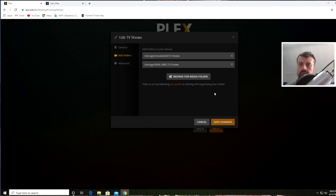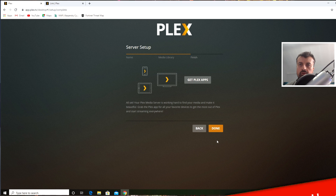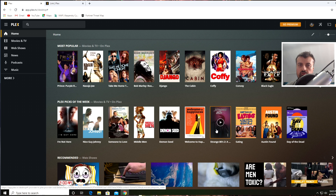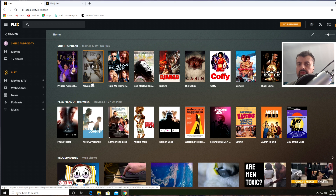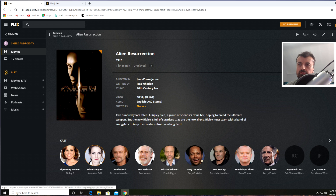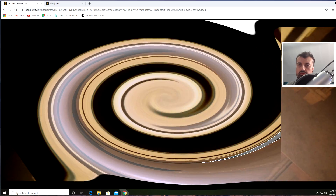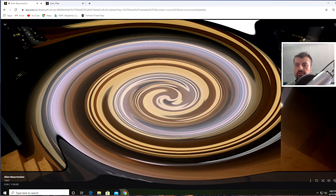We've now configured both media libraries. Click Next, then Done. Plex will now start scanning the content of the USB drive and matching anything it finds against IMDb and other online movie databases, pulling down metadata, artwork, and relevant information for the movies and TV shows it finds. Looking at the top left we can see the two media libraries — clicking on the first one, it has automatically found all of the content on the USB drive, showing artwork and film information. I can now click Play and it will instantly start streaming from the USB drive through the Shield to my computer.